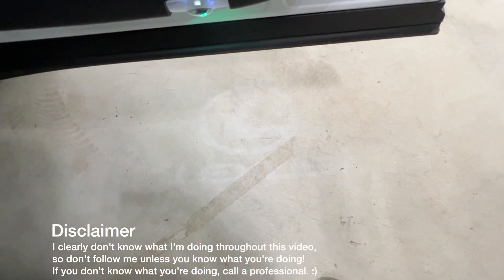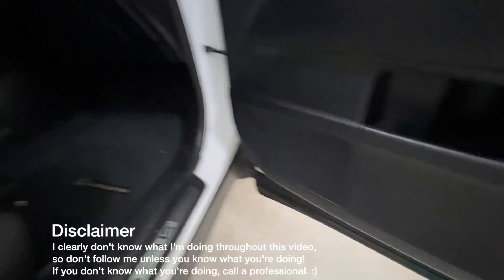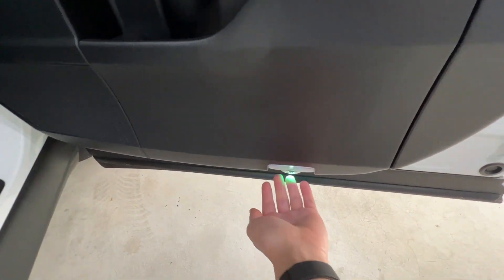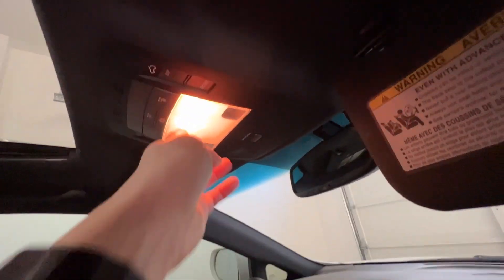A long time ago, I switched out the stock lights at the bottom of all the doors with lights that show the Lexus logo on the floor. I have those on all four doors. You can either switch out the entire housing like I did with these projector style ones, or you can just replace the bulb. We're not going to replace those because they're already LEDs. But there's a whole bunch of stuff in the car that needs to be changed.